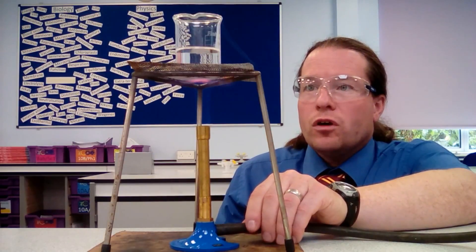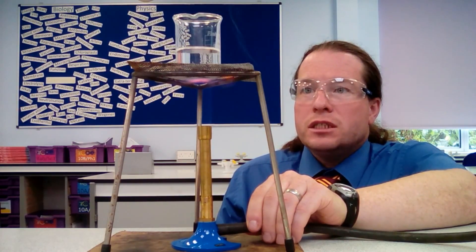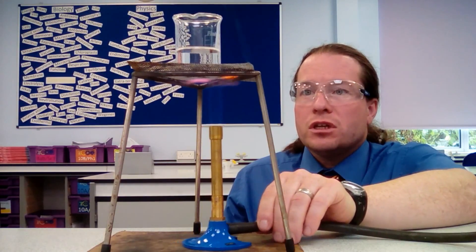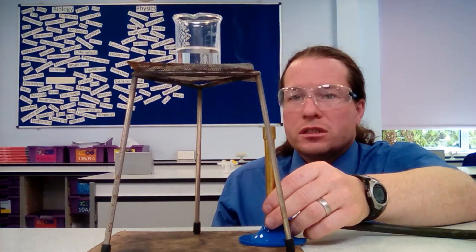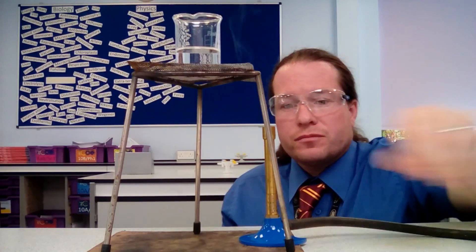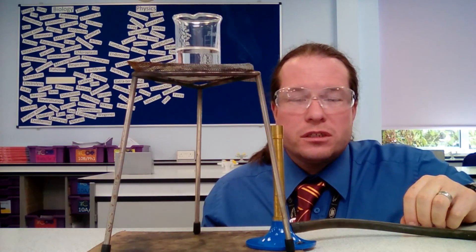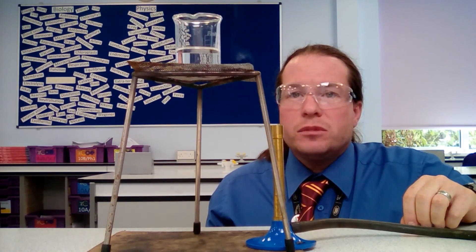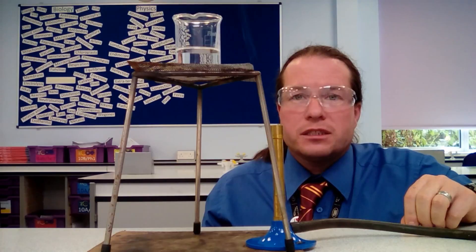We can see that we've got bubbles starting to form and that's nearly boiling, so we slide out the Bunsen burner, put it onto the safety flame, and turn off the gas. Now we want to add the copper oxide, one spatula at a time, until no more will dissolve into the sulfuric acid.